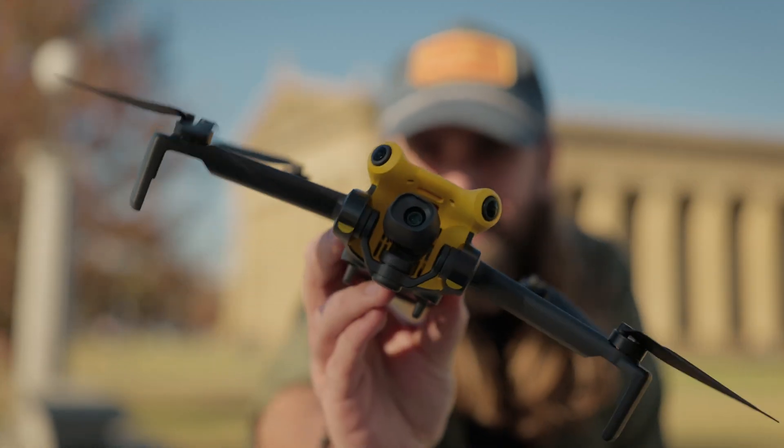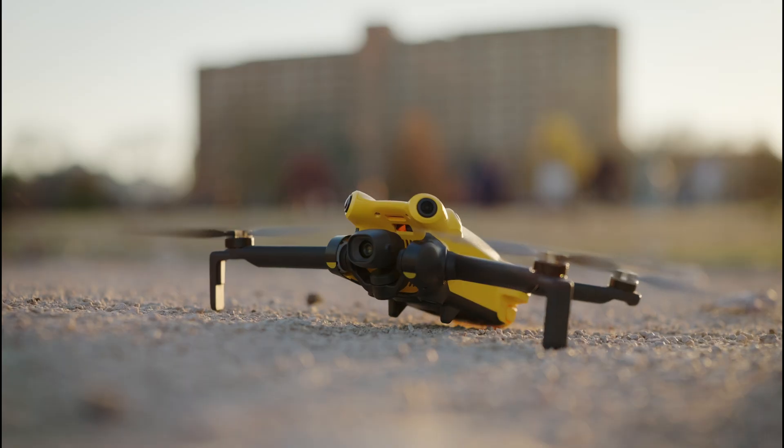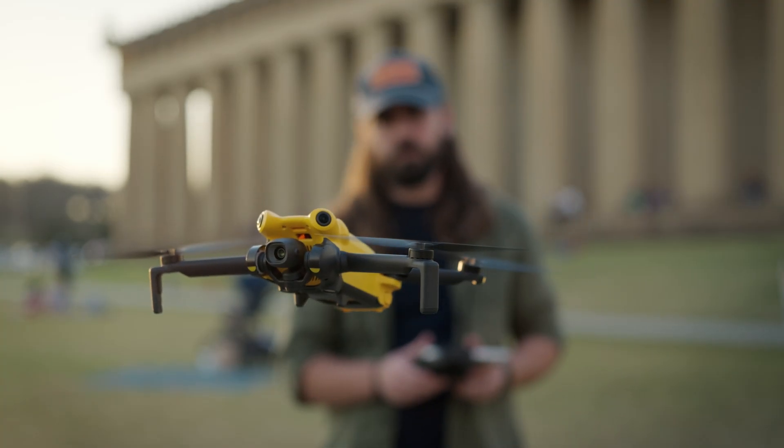So out of nowhere, this thing just kind of showed up. This is the Sky Rover X1, a completely new drone trying to break into the sub-250 gram drone category, which is honestly pretty competitive, especially with everyone trying to find a solid DJI alternative drone in the United States.